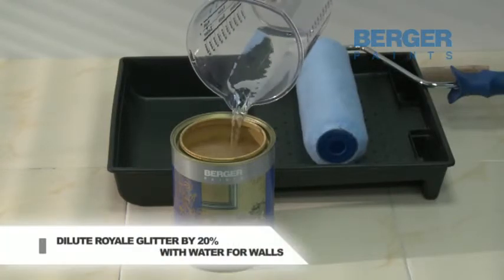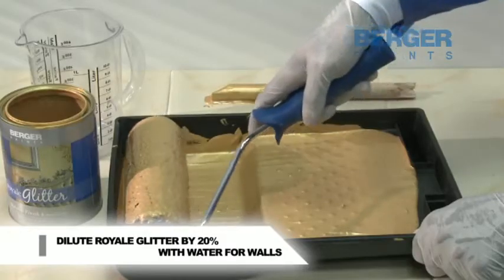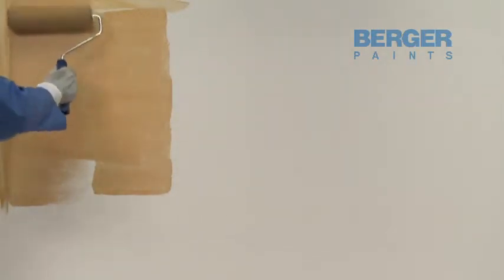For the wall, dilute by 20% with water for roller application. Apply by application roller, ensuring proper application without patches. Then finish this by short pile finishing roller.